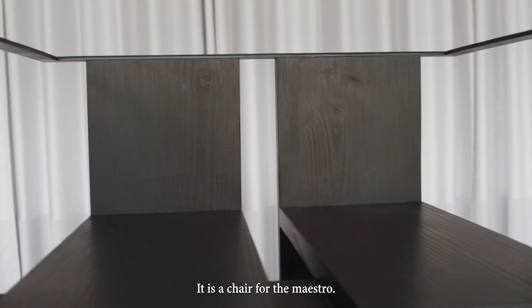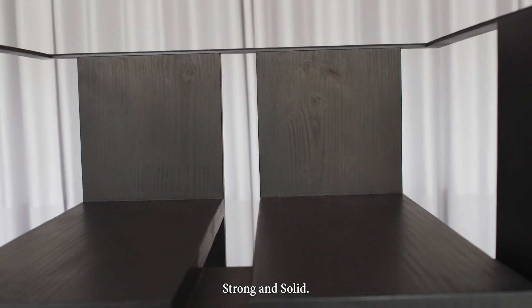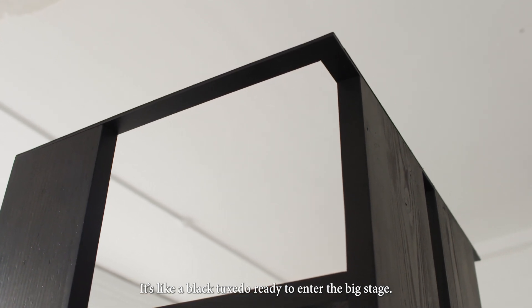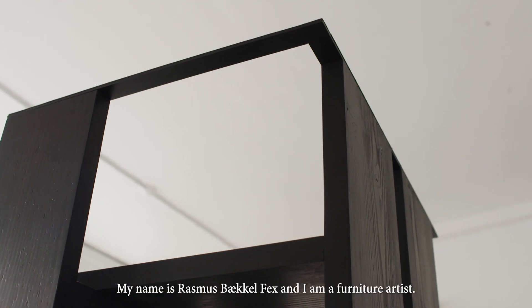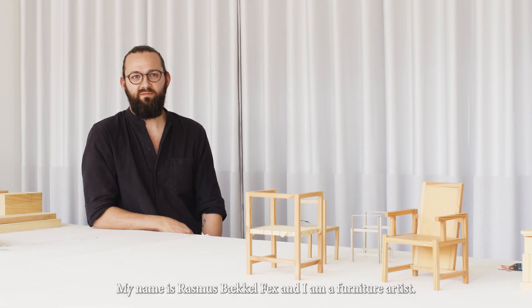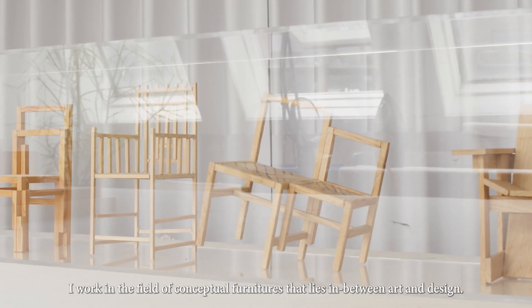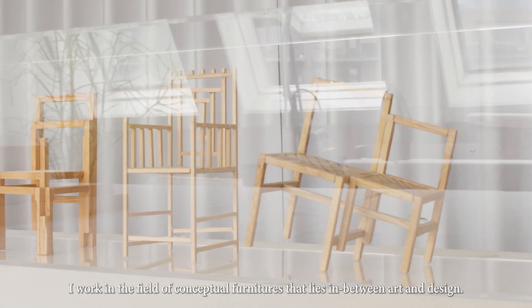It is a chair for the maestro. It's strong and solid. It's like a black tuxedo and ready to enter this big stage. My name is Rasmus Bechelfex and I'm a furniture artist. I work in the field of conceptual furniture that lies in between art and design.